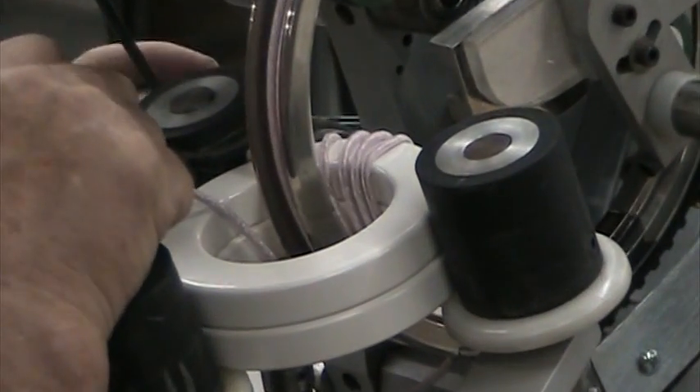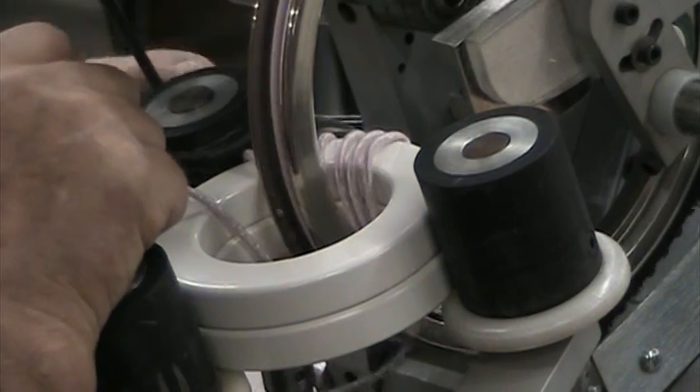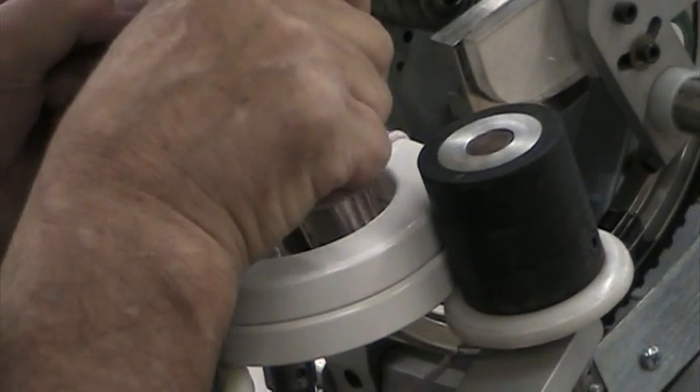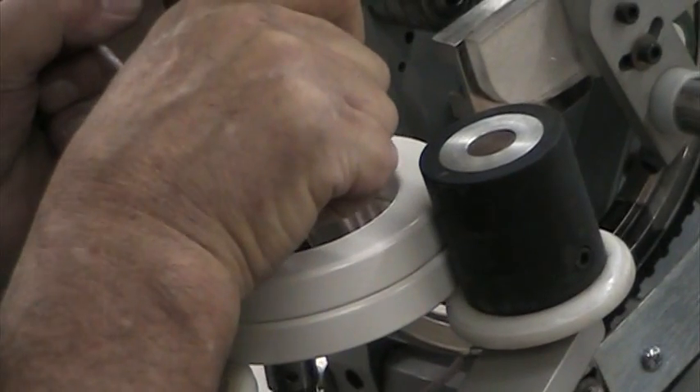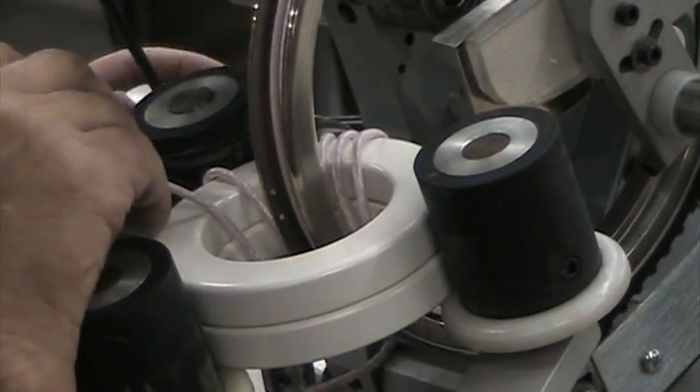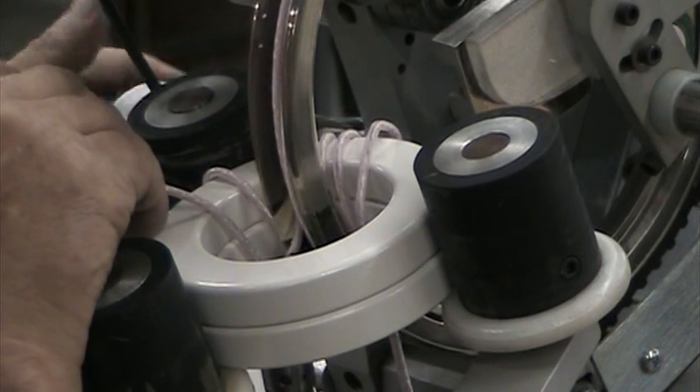And here's the winding process. This is only the second one we've wound, so there's issues with it coming off the shuttle properly. It tends to want to grab sometimes as it's coming around. You do get a real nice, tight wrap.